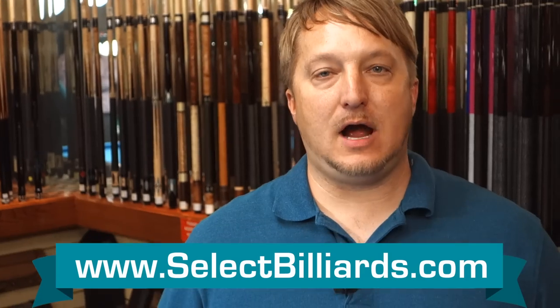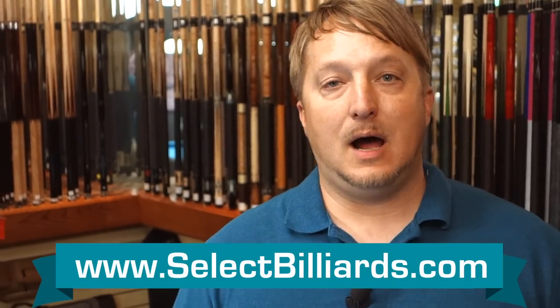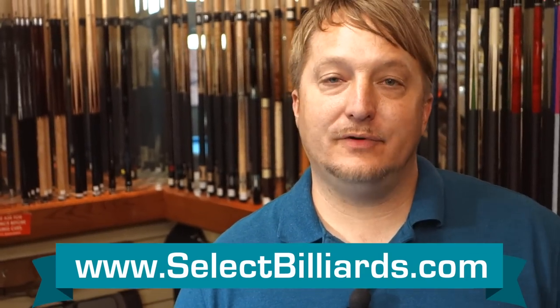That's a simple gauge on how to figure out if you need a heavy break cue or a light break cue. I'm Brandon with Select Billiards, and that's how you figure it out.